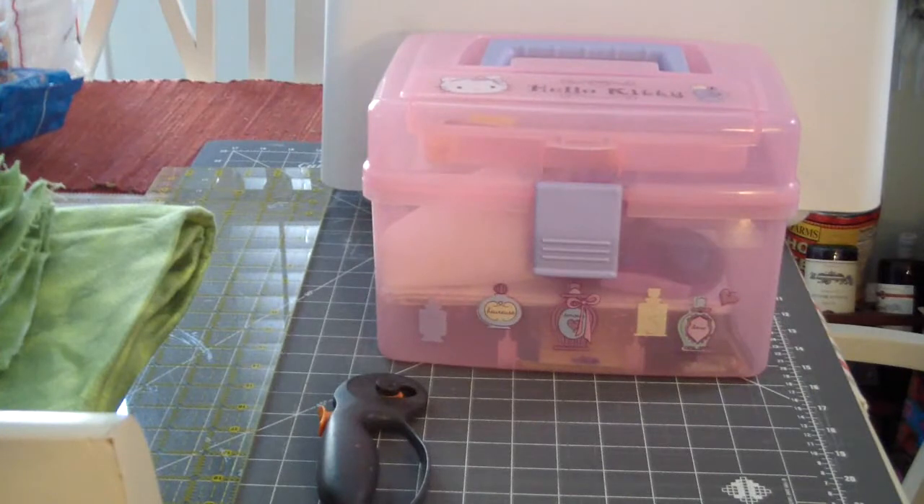Hi everyone. I'm starting today my long overdue tutorial on how to make a rag quilt. If you didn't see my intro to rag quilt about five months ago, I'm so sorry - it took me so long. We moved about a month later and I've been settling in. My quilt batting is still in boxes, so I'm not using any batting. Where I come from in California, it doesn't get that cold, so I like to make my rag quilts without batting.